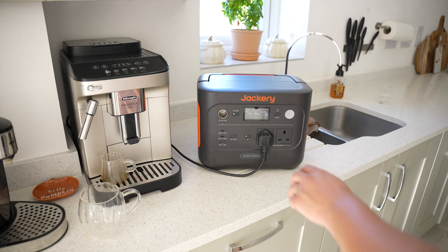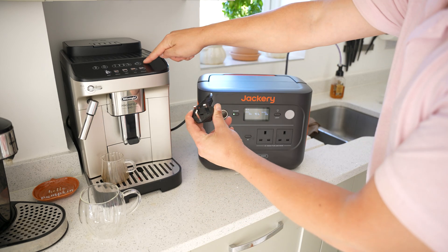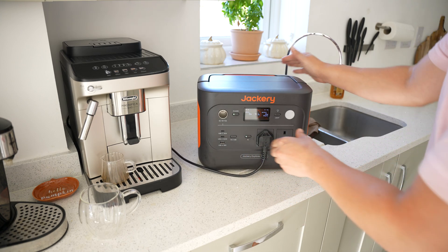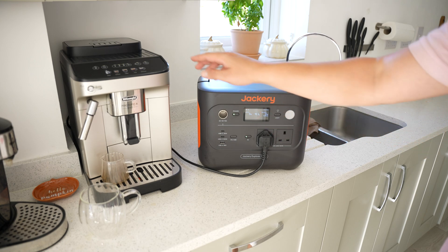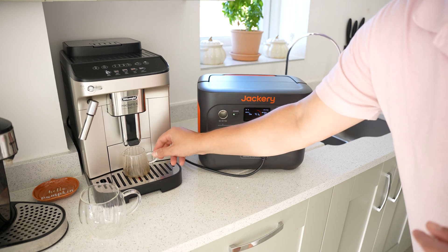After unboxing the power station, the most power-hungry thing in my kitchen is my coffee machine, so we'll test how it performs with that. I turn the AC port on, plug it in, and it's beeped — so we're ready for output. The machine turns on, which is a great start.